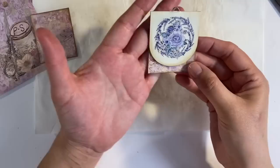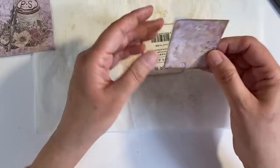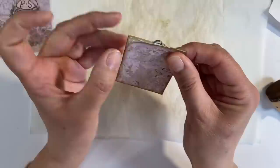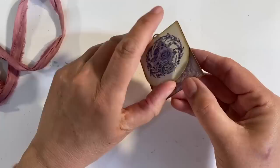That looks so pretty already, doesn't it? Now, all we need to do is add something to the back. I've added some ink around the edges and I've also cut a piece of paper out of that sticker sheet. Actually, I'm just going to add some glue as well because I'm not sure that this will stick well without it — this might give me a bit of wiggle room as well. There we go — that's it. Smooth that down. That looks so cute, doesn't it? So that's what it's like on the back.